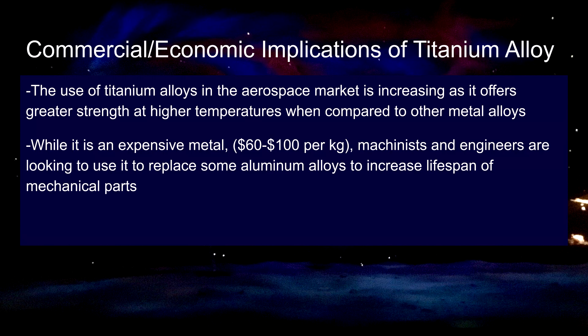In all, titanium foam and titanium alloys in general have important implications on our society.